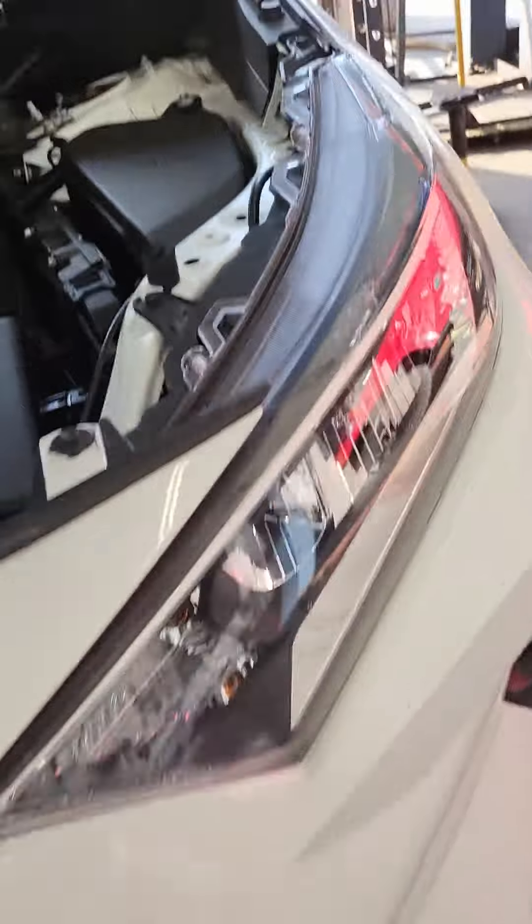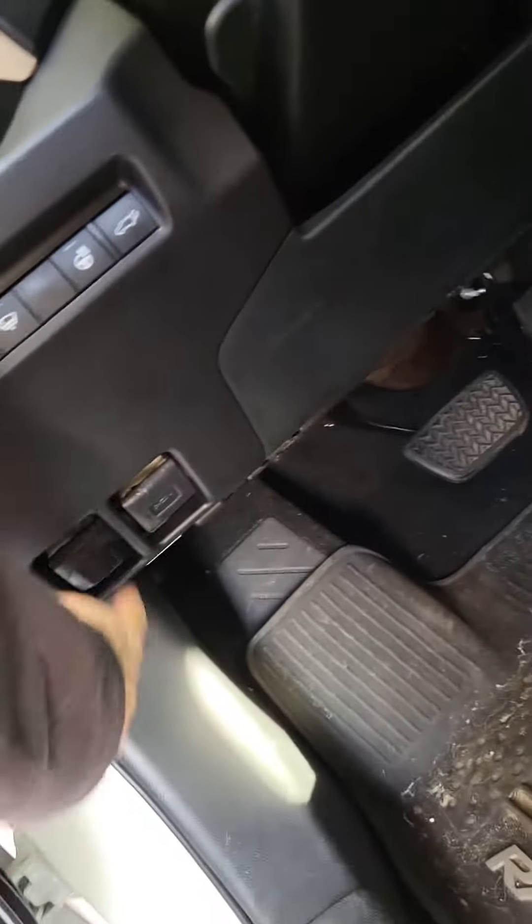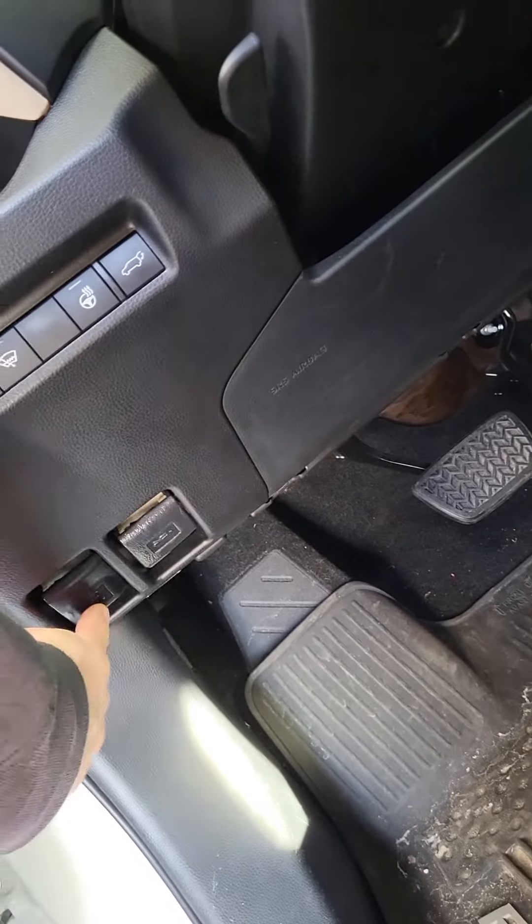If you don't know how to open your hood, let me take you from the beginning. To your left side of your dashboard, you have two levers — one's gas, one's the hood. Pull that. Of course, make sure your vehicle is not running and in park.